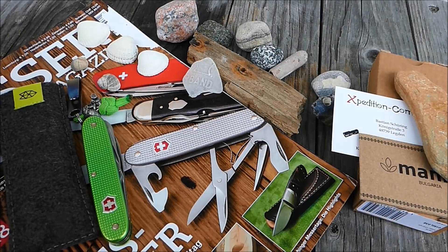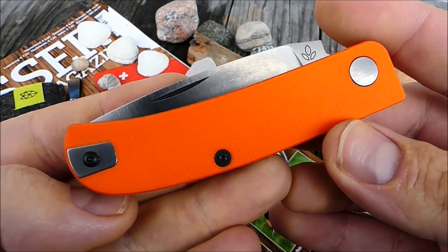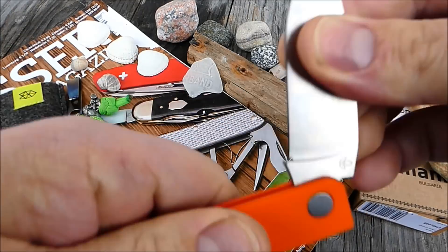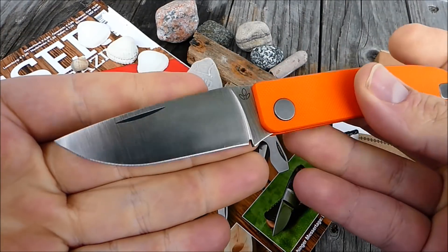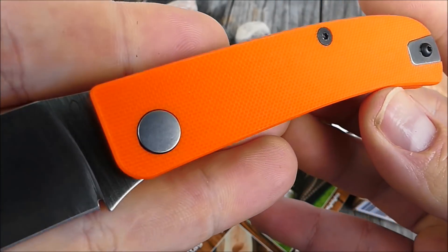In der Facebook-Gruppe habe ich mal kurz ein Feedback eingeholt zu dem Teil, weil mir das wirklich gut gefallen hat. Und dieses hier — also hier seht ihr es schon — ich habe mich für die Version mit orangefarbenen G10-Griffen entschieden.